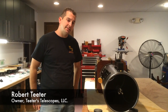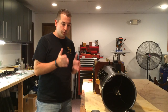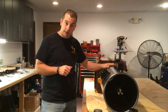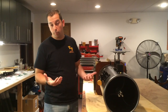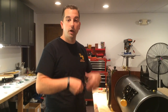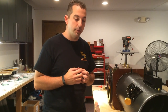I'm going to be collimating a 10-inch solid tube series telescope today here at Teeter's Telescopes. I'm going to walk everyone through the three major steps of taking your STS telescope after you've got it unpacked, and getting it into proper collimation. From vibration, chipping, and rough handling it may have had, chances are it will not be in collimation the moment you take it out of the box.